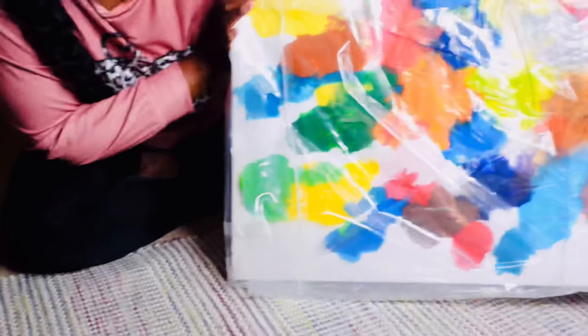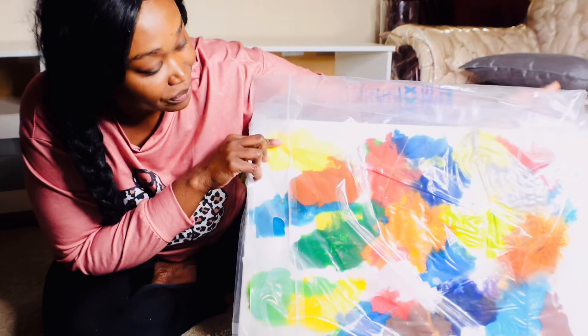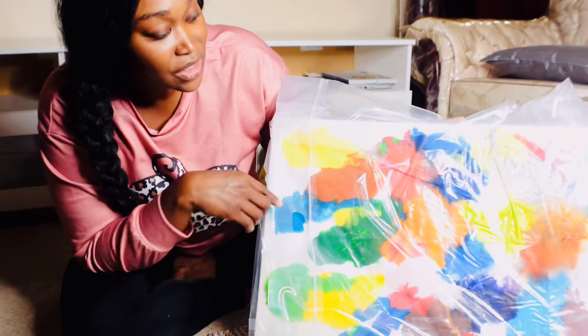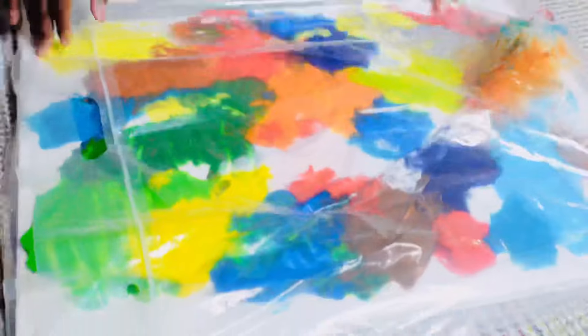Let's take a look at it so far. Look how amazing that looks! You can just blot the colors in different places, and by the time she's done, it's a masterpiece. Alright, I think we're finished — she's done.